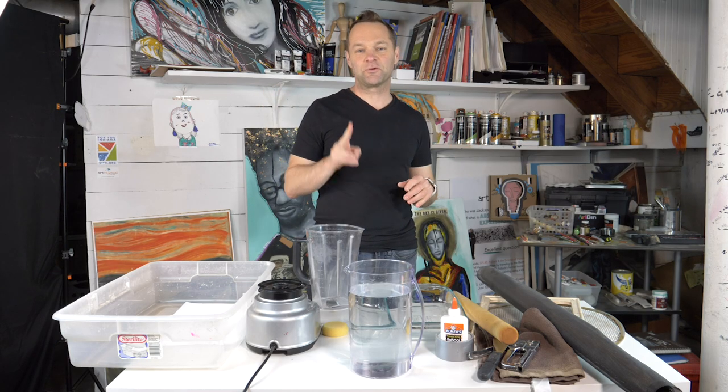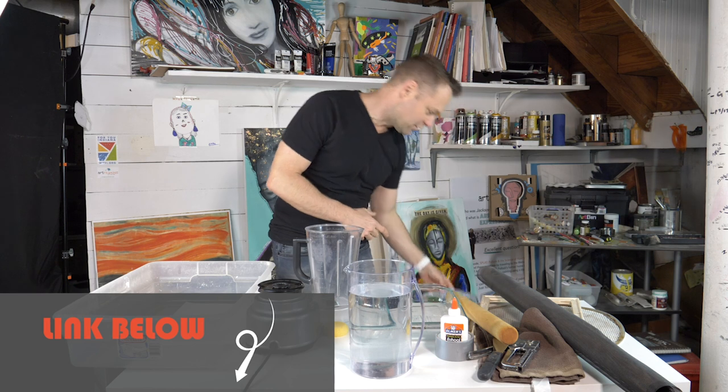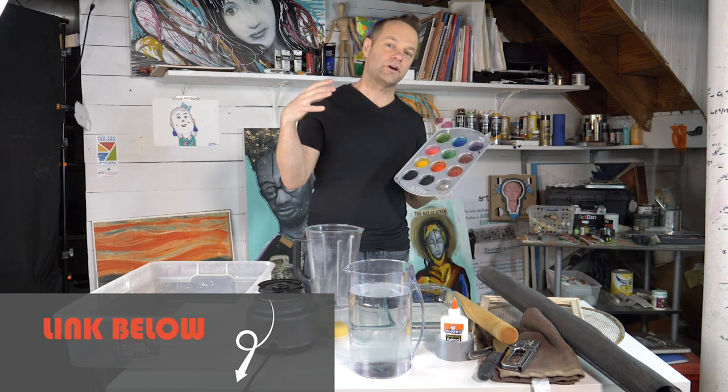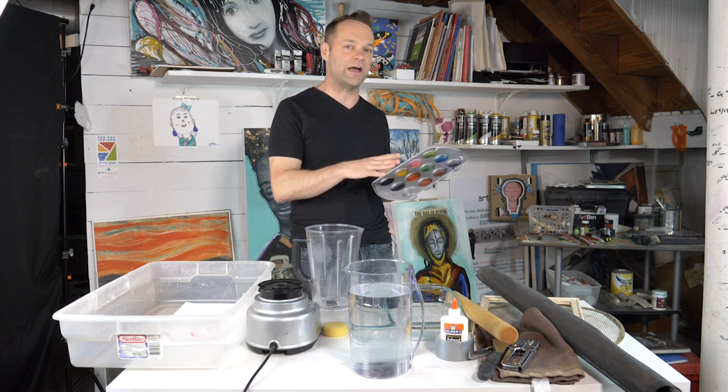This is part two of our watercolor series. We're getting to the watercolor painting, but if you missed step one you might want to go back and watch that video as well. We made homemade watercolor paint which is finally ready to go after 24 plus hours of drying out.